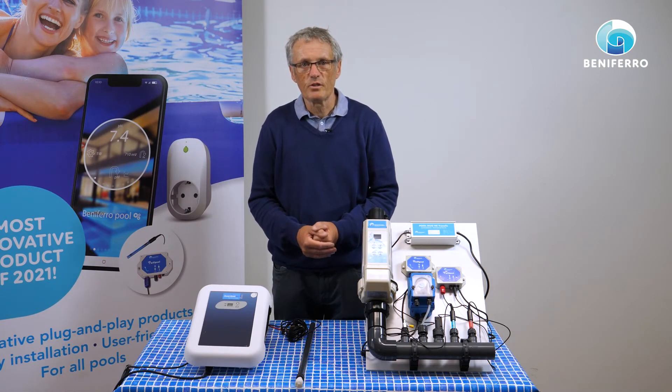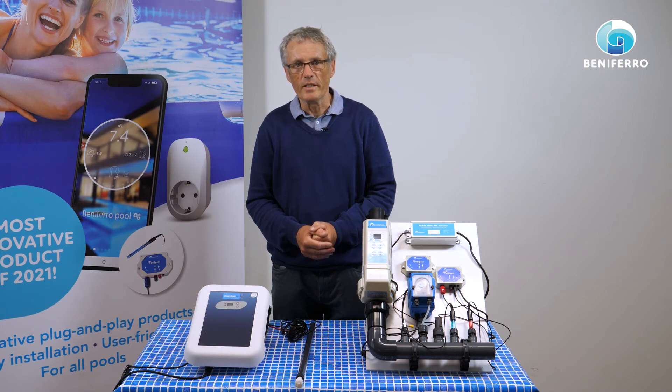So this is salt electrolysis for Wi-Fi pool. Success and see you later.